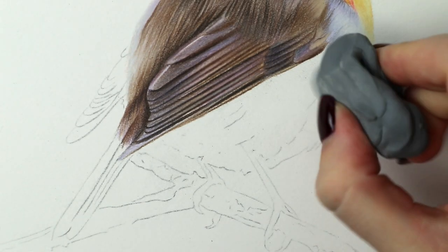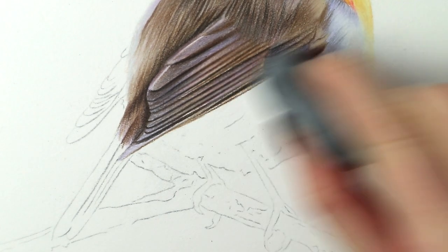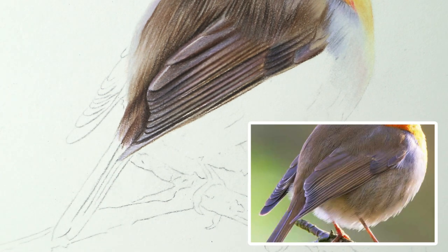Just while I can see it, I'm just going to clean up this bottom bit so it looks less mucky. There we go and let's start on these little feathers.